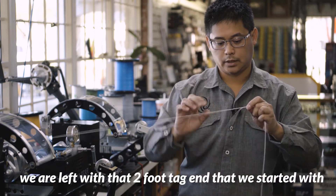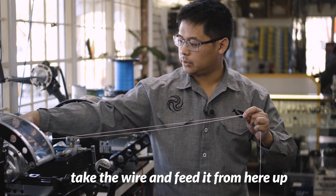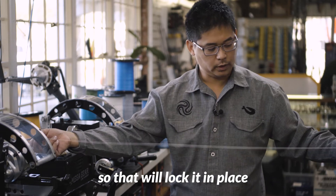So now we are left with that two foot tag that we started with. We are going to take the wire and feed it from here, up, and pull the line through here, so that will lock it in place.